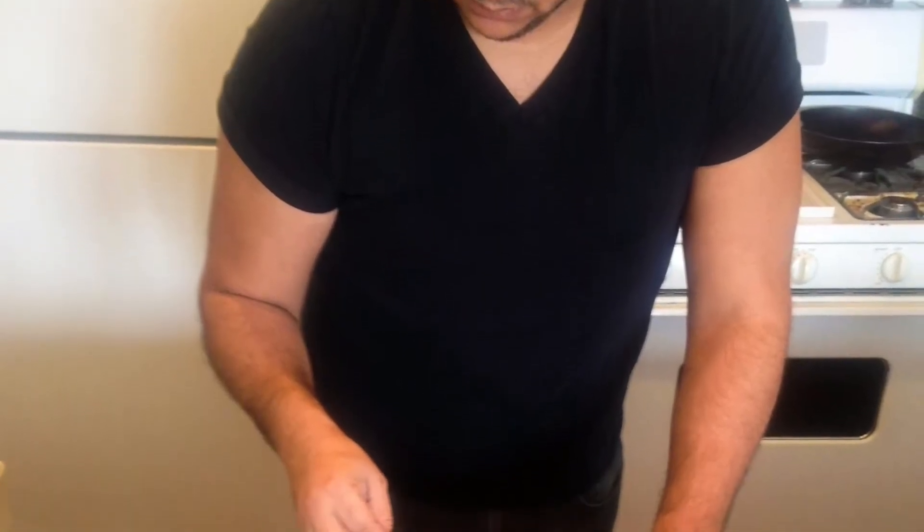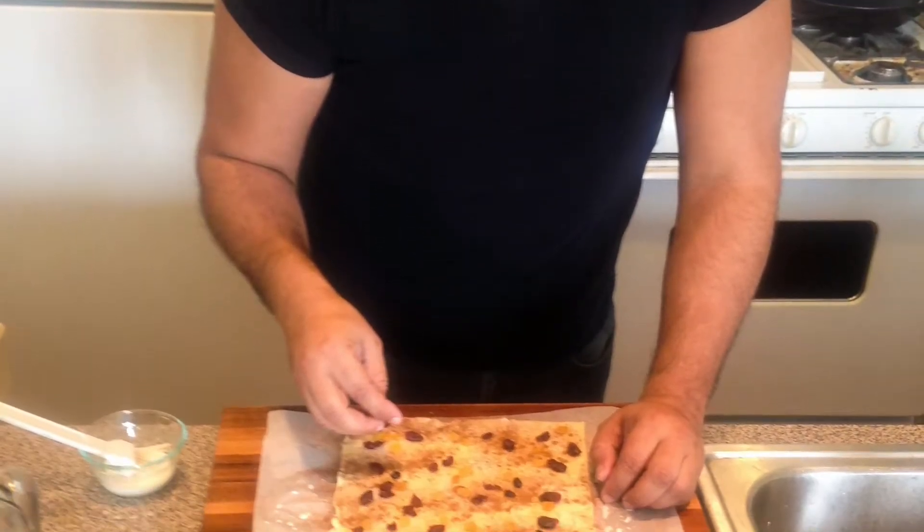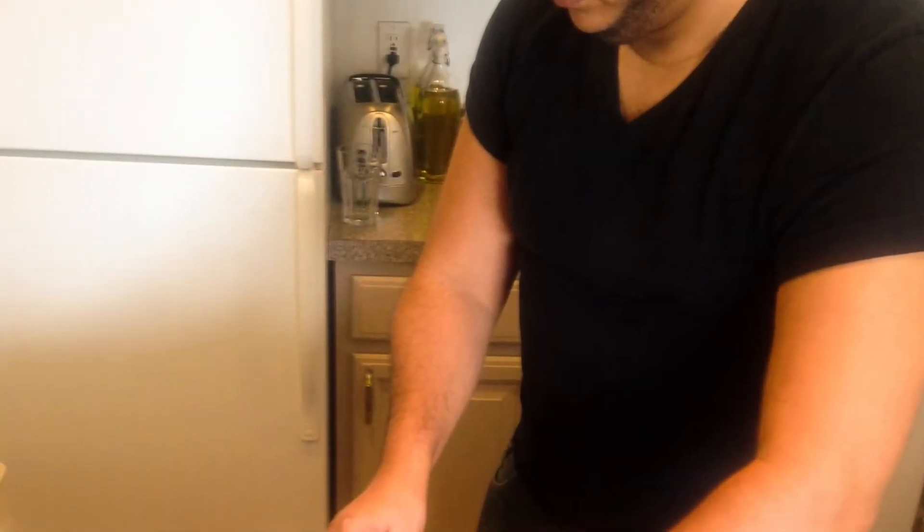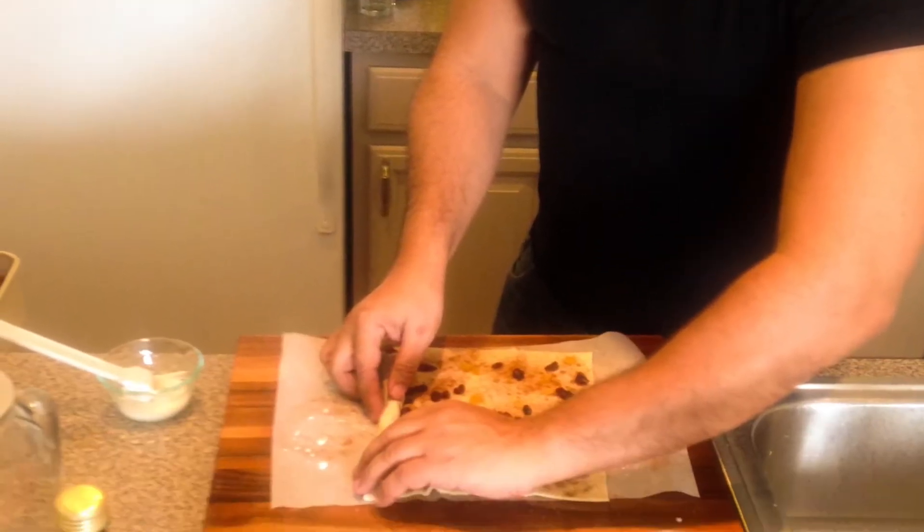Make mini cinnamon rolls the easy way with puff pastry. Just add a teaspoon of sugar, cinnamon, and raisins. Spread that over your puff pastry sheet.